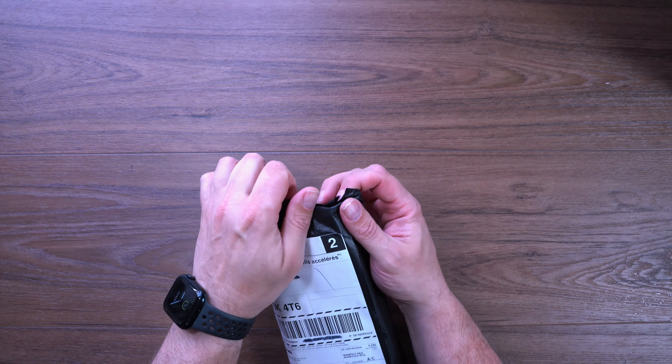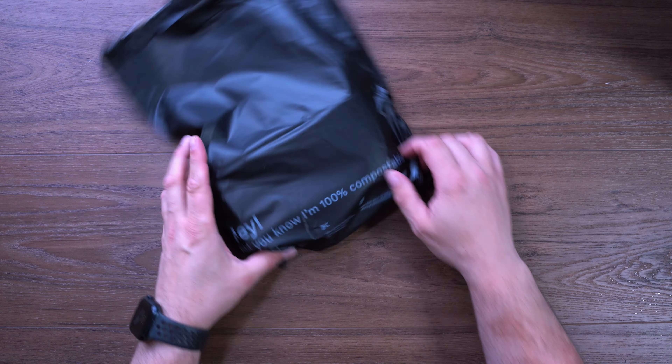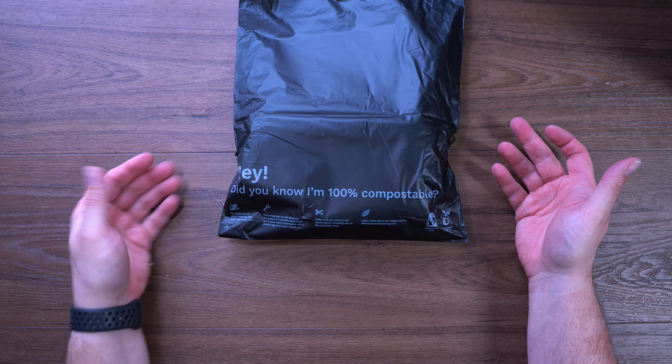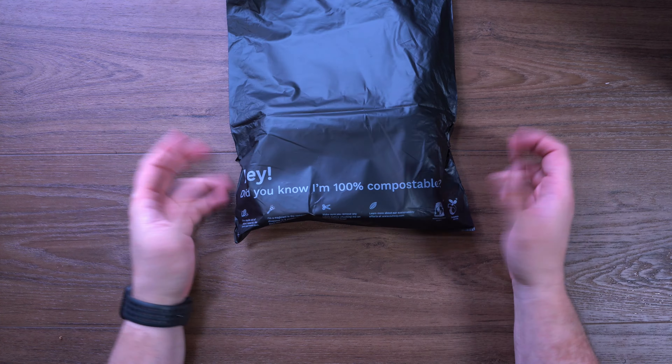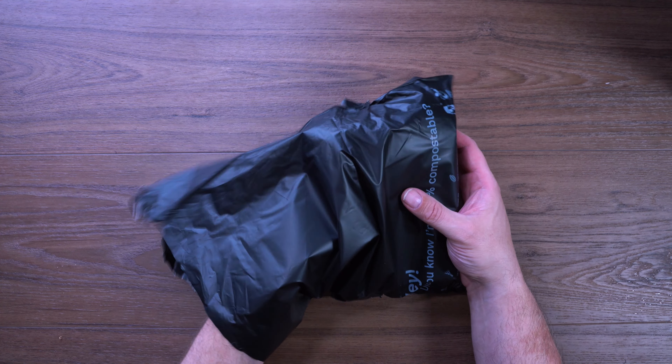We'll just tear into this package. I always like this — it says 'I'm 100% compostable,' which is awesome. Environmentally friendly, good for the planet. It's great to see companies take these kinds of initiatives and I'm very appreciative of that.